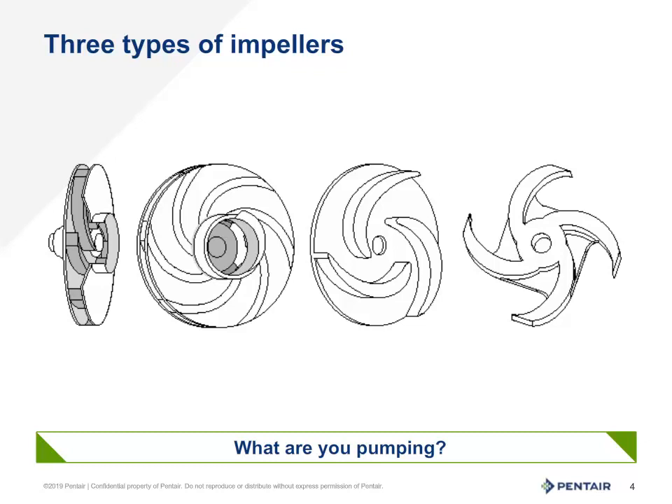The impeller to the right is a propeller or an open impeller. This type of impeller design is used for high flow typically, often to transfer water, and can handle solids and debris.